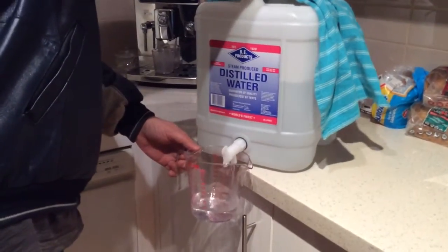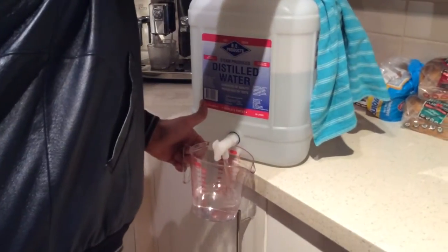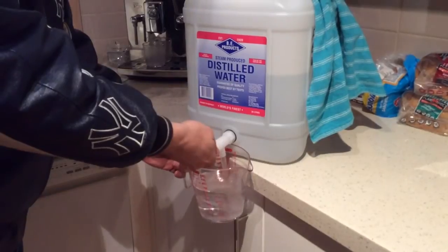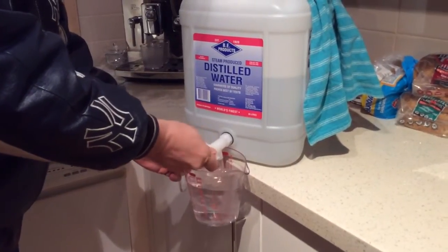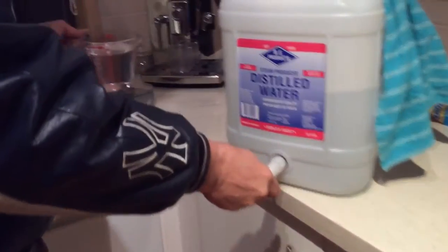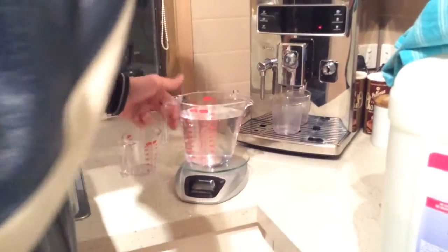800 ml. That's a little bit over 800 ml.